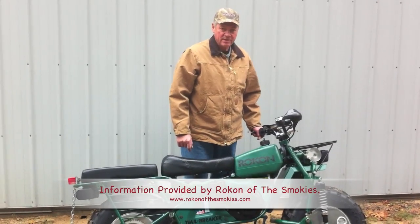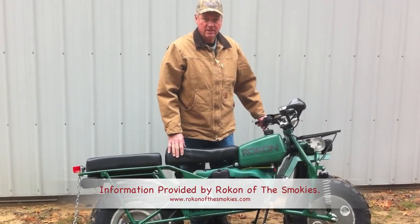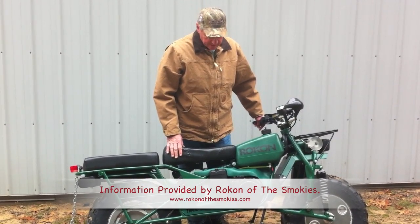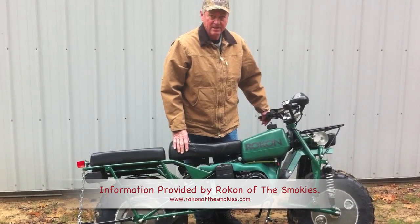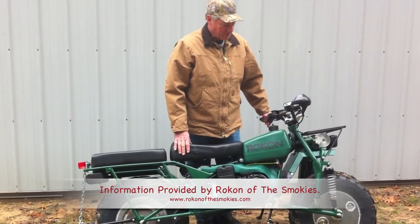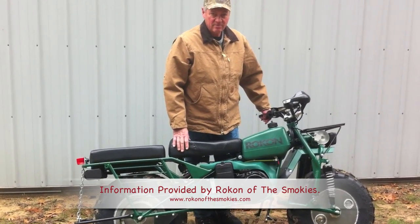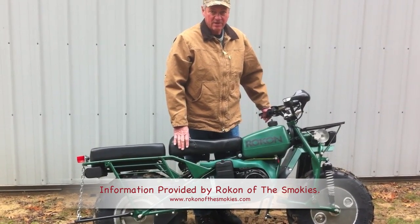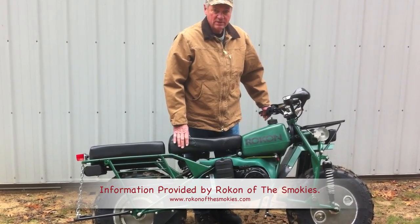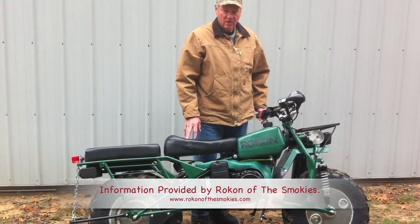Hi, I'm Mike. I just wanted to take you through what a Rokon is all about. We just took delivery of our Rokons here just within the last couple days, and before we get them out in the mud and get them too dirty, we wanted to show you exactly how this thing works. It's a great vehicle. I've got just a little bit of time on it so far just riding it around by my house. I'm very excited to own one and I'll just take you through the basics of what a Rokon is all about.